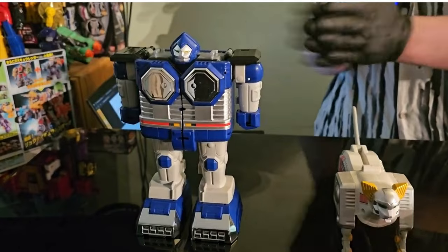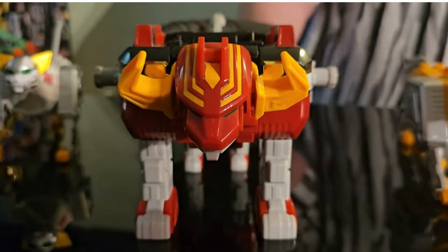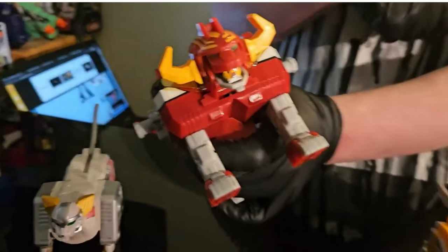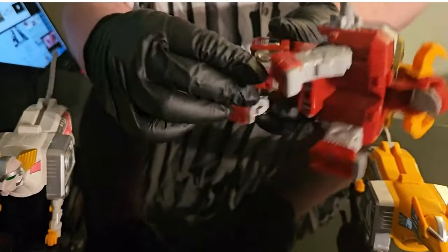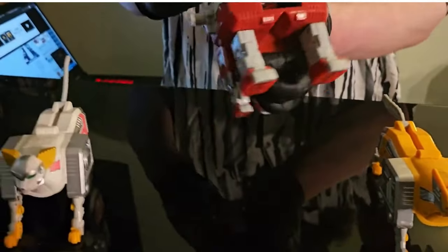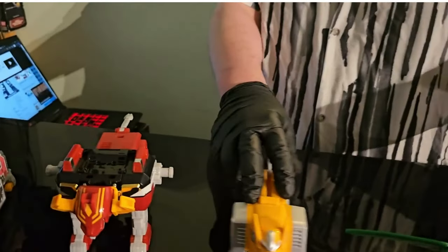Next up we have the Wildcat Galactabeast — not too much articulation on this guy, but doesn't really need to be. Lion Galactabeast here is a pretty awesome individual zord. You can open up the mouth when that face plate wants to stay up — love the horns. There's lots of die cast in the back legs; they are semi-poseable but you're not going to get a lot of poses out of them. They did not shy away on the die cast on this guy. And right here we have the Wolf Galactabeast in yellow.